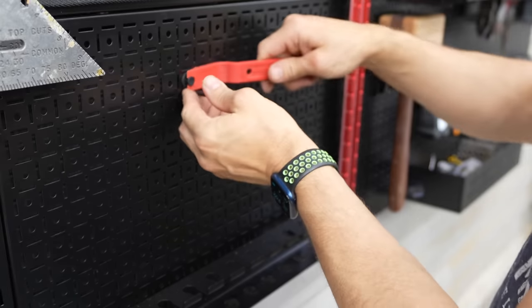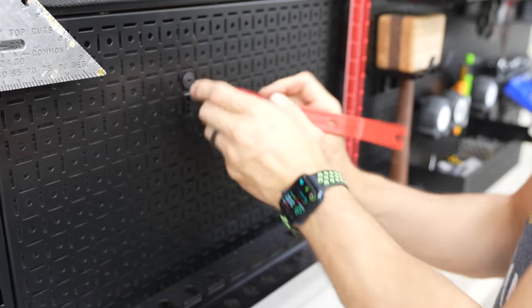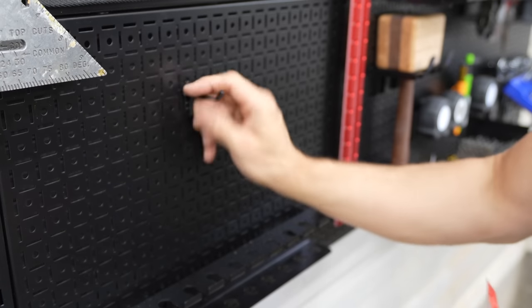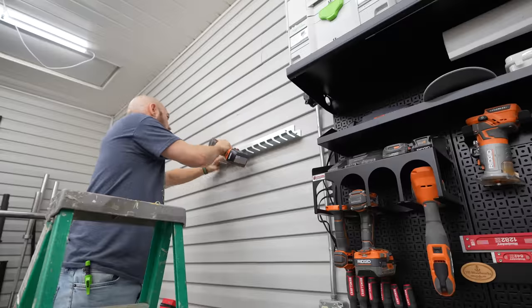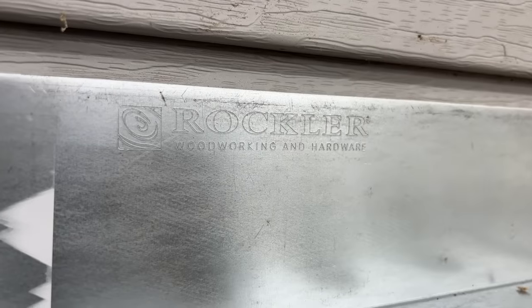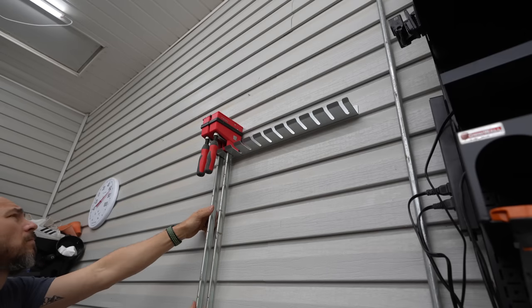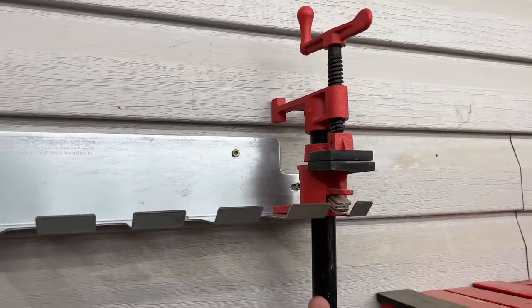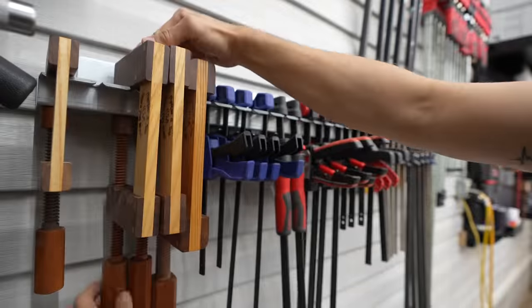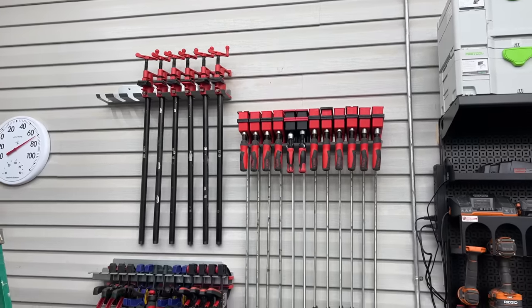If you don't like where a hook is, they send this little tool and you can simply back that out, take that piece out, and move it anywhere else — and you can still reuse these keepers. I also installed these clamp racks from Rockler. A good friend of mine sent these to me a while back and I just never hung them up. There are several versions: one fits parallel clamps, one fits pipe clamps, and another fits quick clamps or F-style clamps. This will help me get all of those clamps off the shelf and properly stored on the wall.